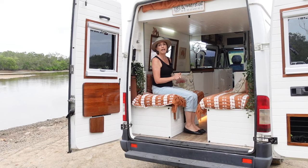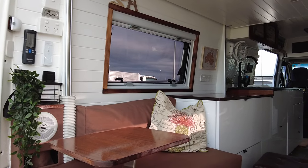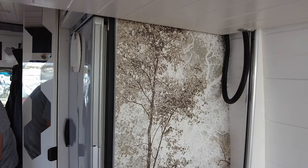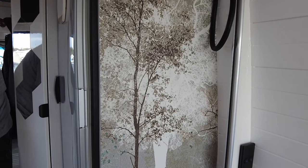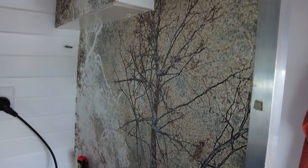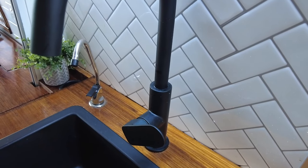One thing we forgot to mention on the way through the cab area is our lovely wallpaper murals — it's not something you see often in van builds but we wanted something a little bit different. I think it gives that little personal touch to our van. We've got it in the back lounge area and also in the front cab area. And speaking of walls, Tim missed the kitchen tiles — they're actually not real, they are stick-on tiles.